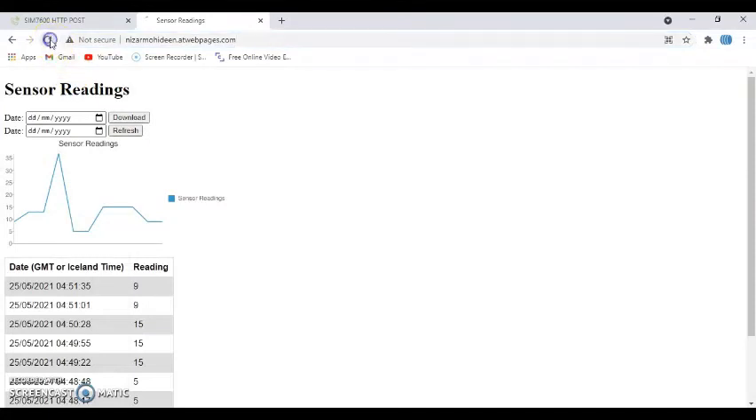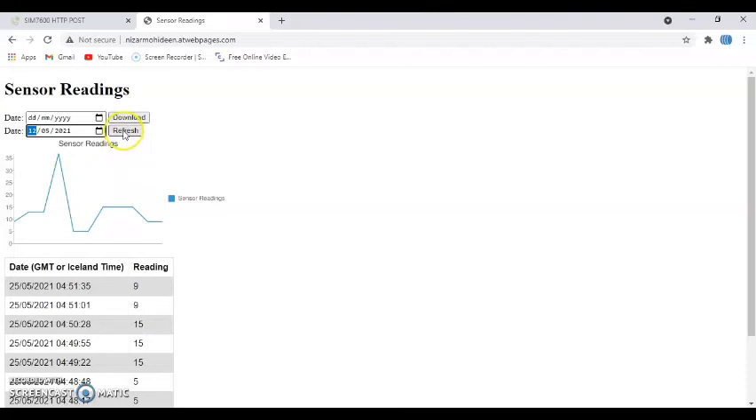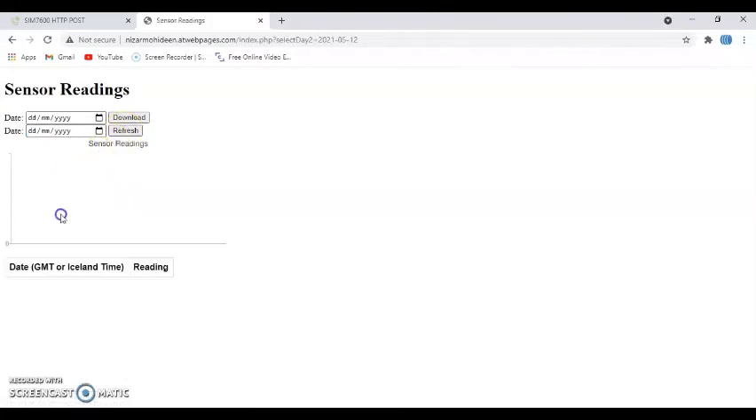If you want to change the time to your country's timezone, you need to make a small change in the code. The graph is here — when you refresh, you'll get new data. There are two date selectors; if you select a different date, for example the 12th, and refresh, you won't see any data if none has been recorded yet.